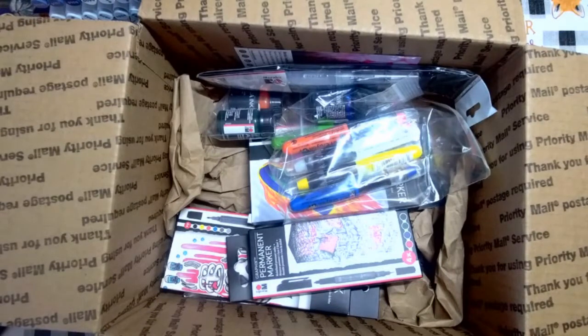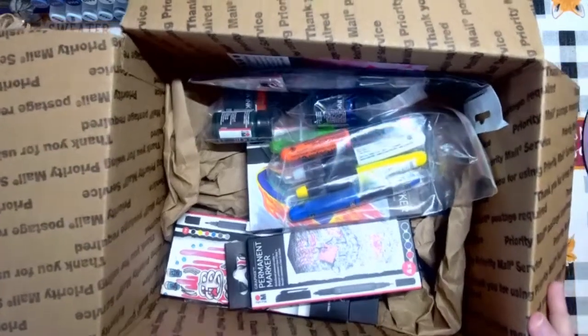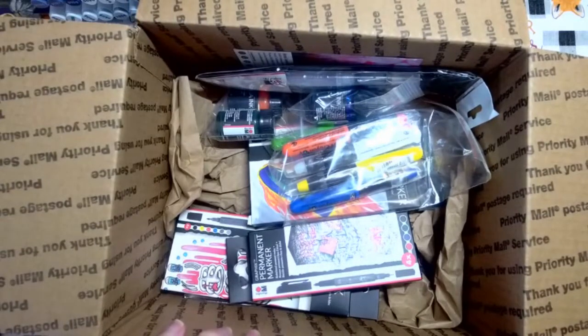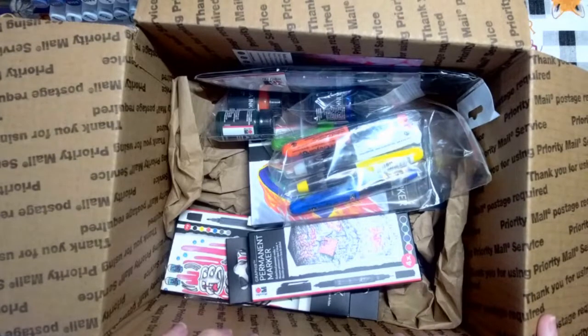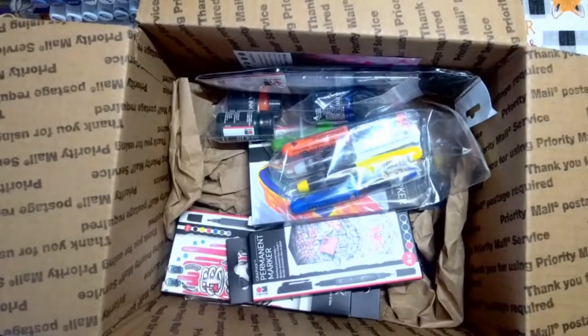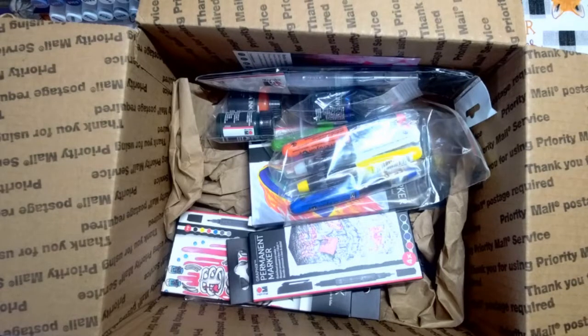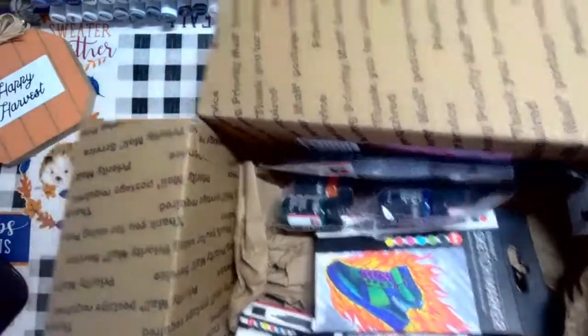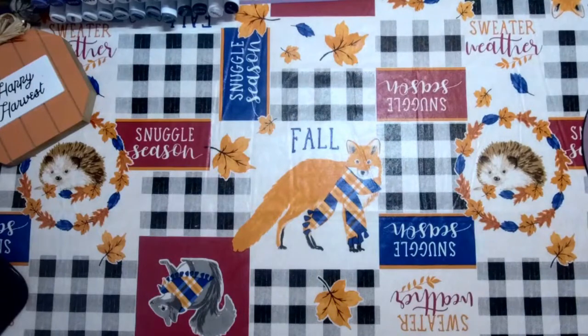We'll look at each one of these and I'll tell you what they are. Some of these things I've never tried and I don't know how many colors are available. What I'll probably do is we'll do this little unboxing, look at all the pretty goodies inside, and then over the next few days I will film a video for each one of these products where I can show you how they work, what colors are available, and the best places to purchase.